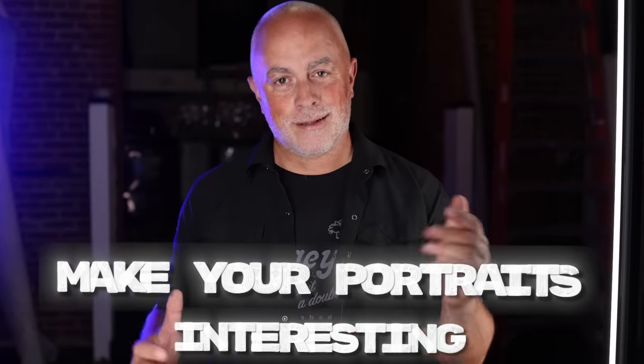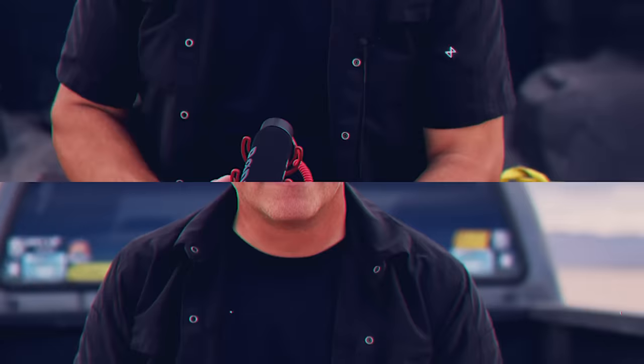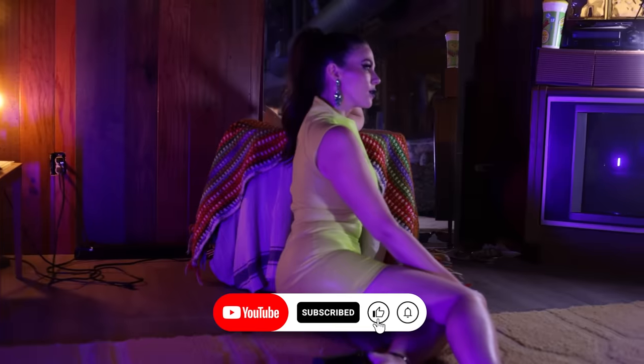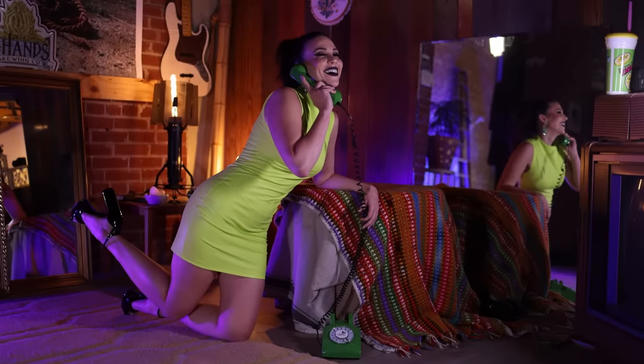Ready to make your portrait photography more interesting? Let me show you how. What's up everyone? My name is Sal Sincotta. Today we've got a really cool setup for you here in a studio space we are renting out. We are going to take a beautiful portrait. If we shot it just the way it is, it's going to look amazing. But I'm going to show you other ways to jazz it up — church it up, if you will. So let's get to it.